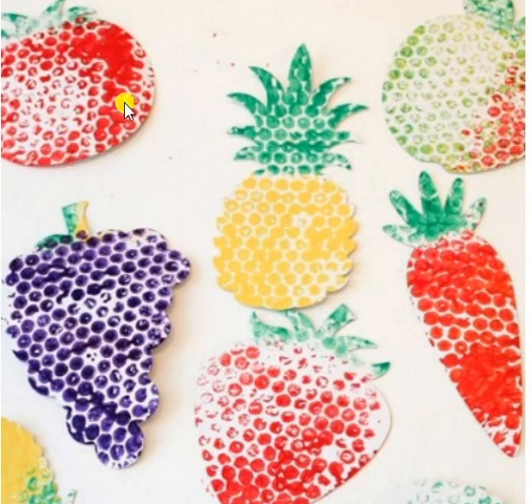We can cut outlines of fruits and vegetables from construction paper, and we can pick things like grapes, pineapples, strawberries, and carrots.